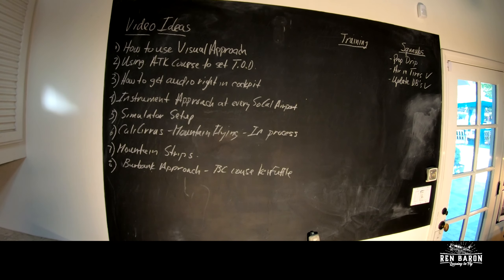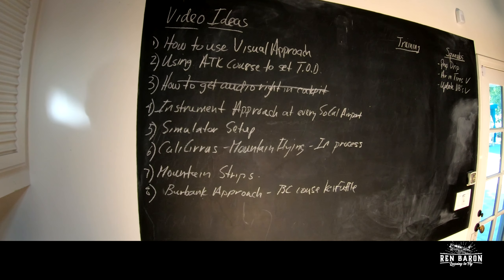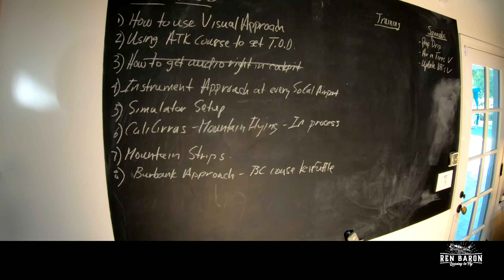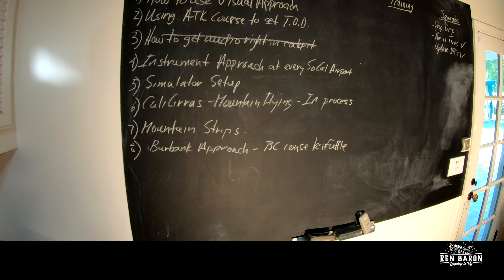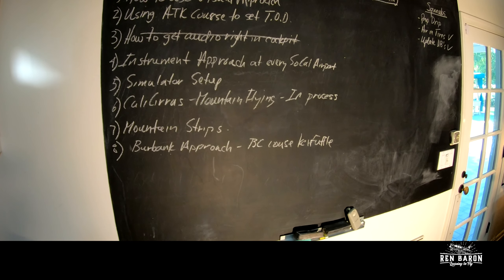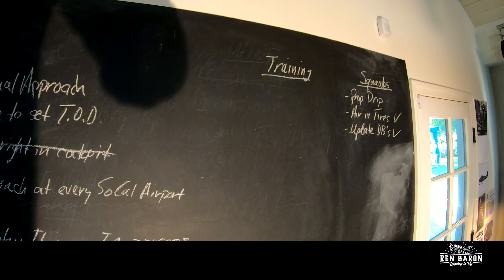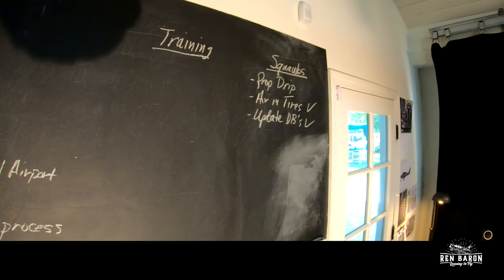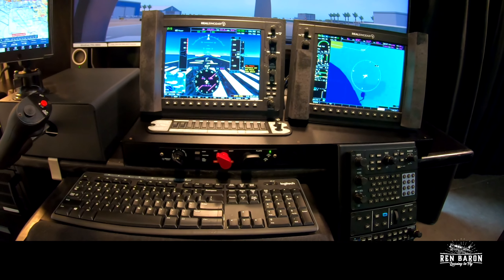This has really become my flight office. I've got little pictures to remind myself of key things — the fuse panel, an electrical diagram, my little bird — Cirrus seven six eight five — and my Cirrus calendar. I have a blackboard to keep track of things on my mind: video ideas, how to use visual approach, using a long track to set top of descent, simulator setup, mountain flying, a Burbank airport approach, and a list of things I want to use in training on the sim.